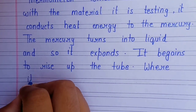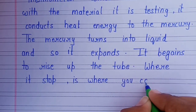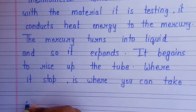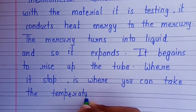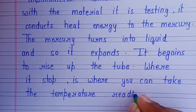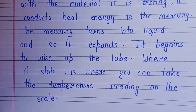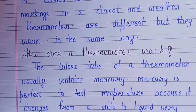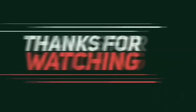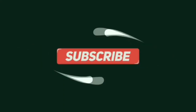Where it stops is where you can take the temperature reading on the scale.